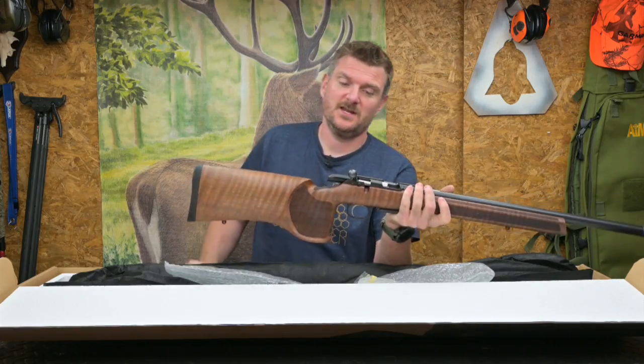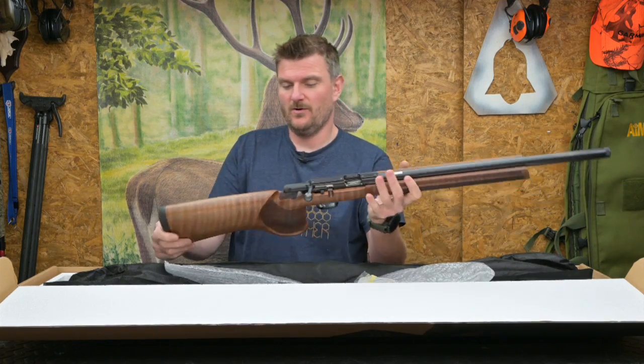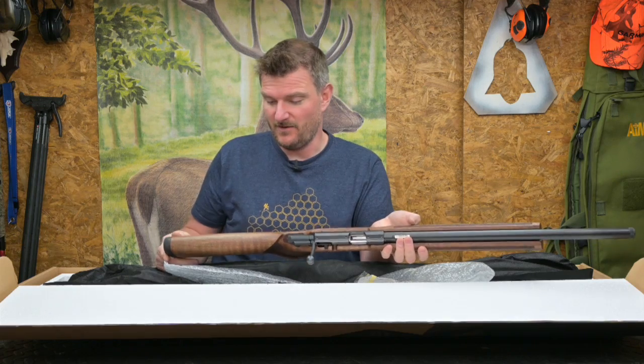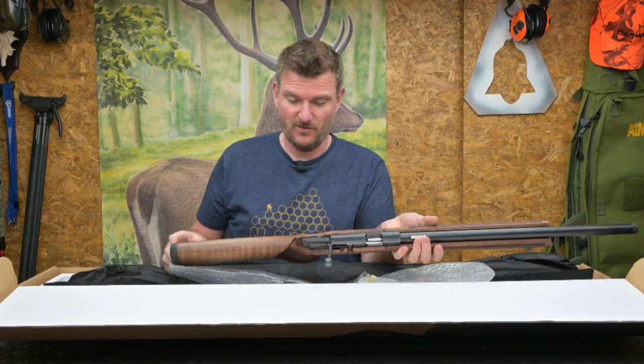If you look at the origins of the 17HMR — around about 20 years ago at Hornady in the US — it was designed as a low recoil, low cost, high volume varmint round, for which it fulfills that role perfectly.